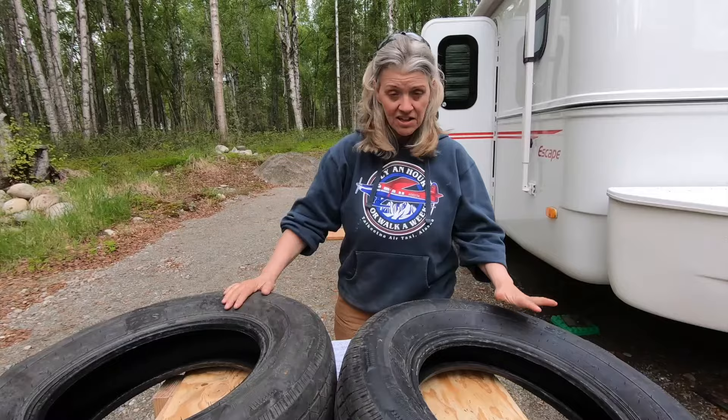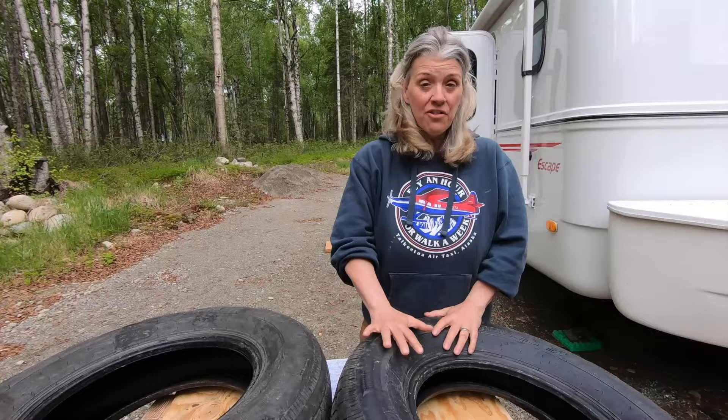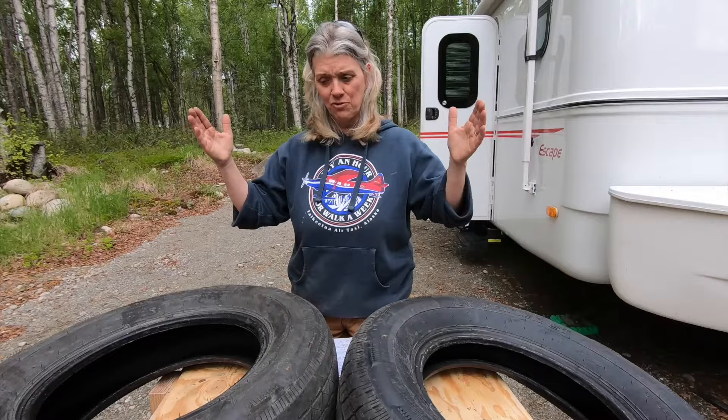Mistake number two: they replaced the tire, and I thought, oh cool, they got the exact same tire — they look exactly the same on the outside. But a year later, looking everything over more closely, I discovered they're not the exact same tire. The tires that came with the Escape are Load D tires. The one they replaced it with is a Load C. So that's another thing you don't want to do — you don't want to run different load ratings on your trailer. You need to run all four Load C or all four Load D.